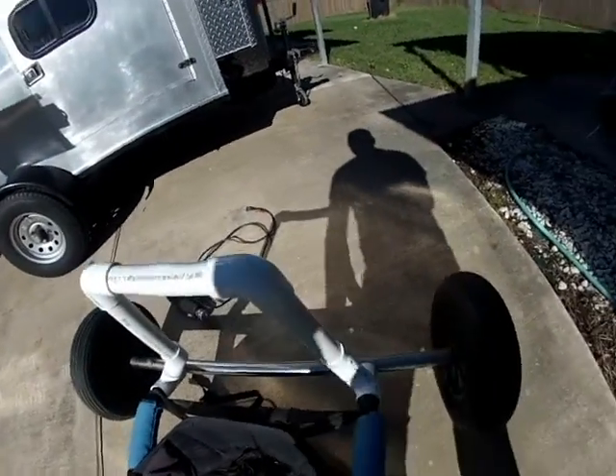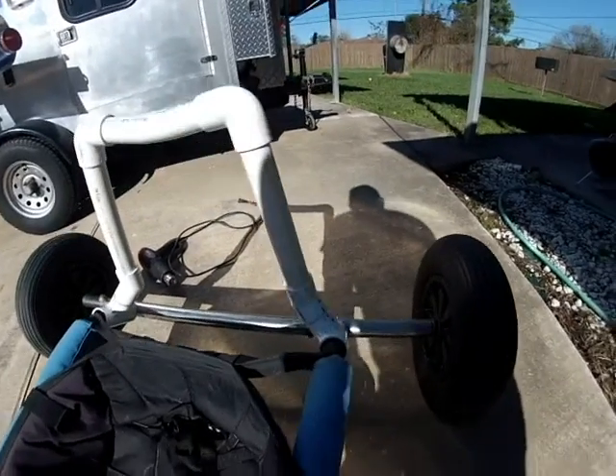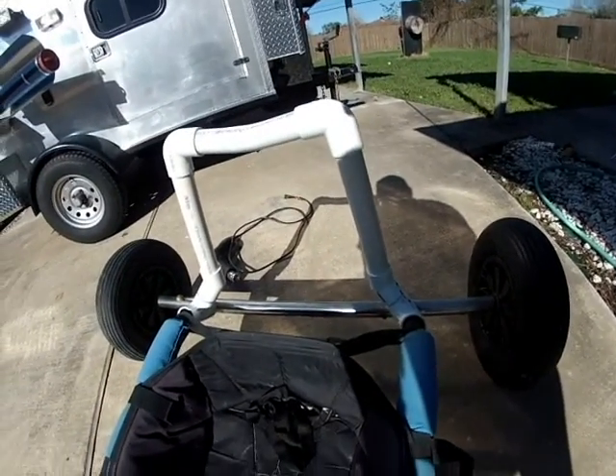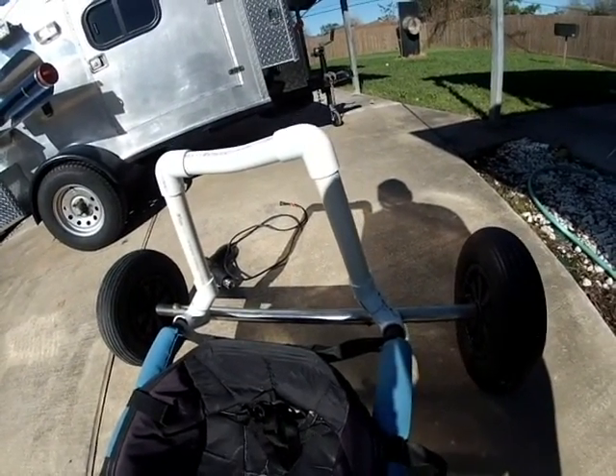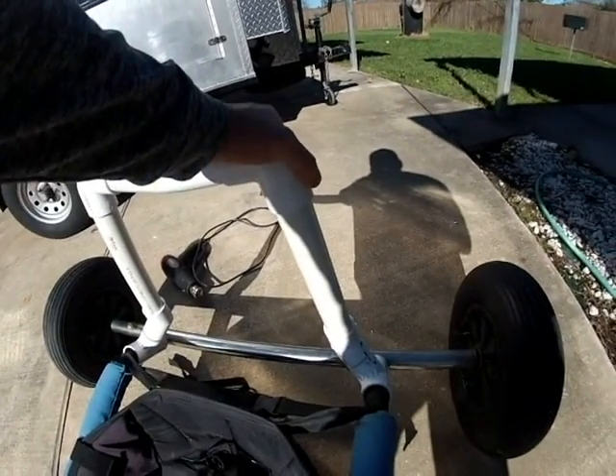The only other thing I don't have on it is I'm going to put some padding on it. And if the angle is not correct and it's too far up, you can always just heat it up with the heat gun and give it a slight slope.